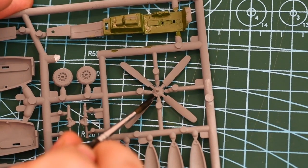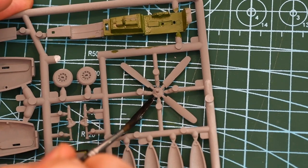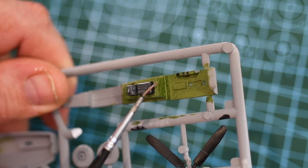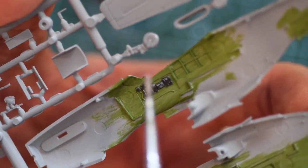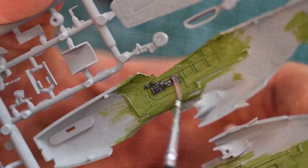Then I'll get some black on the radios but I'll also start off the propellers while I'm here. Once the black has dried I'll give it a bit of dry brushing with white. The high contrast might look a bit too much here but it's needed to be seen in the final model. The cockpit is then ready for the pilot's seat.